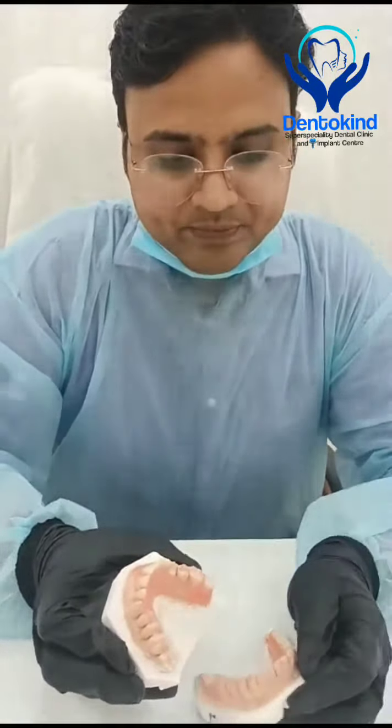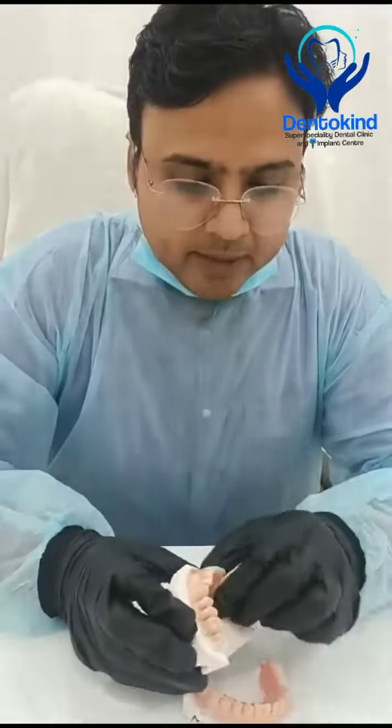I'm Ganesha Gupta, and today I am presenting a new case of flexible upper and lower partial dentures for a patient, Richard Myers. These are upper and lower flexible dentures I have made for them.